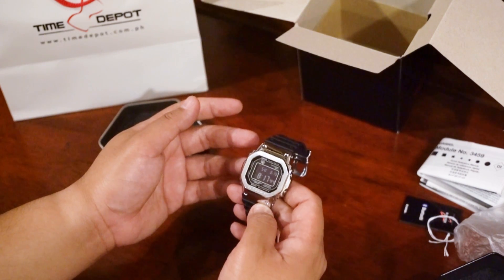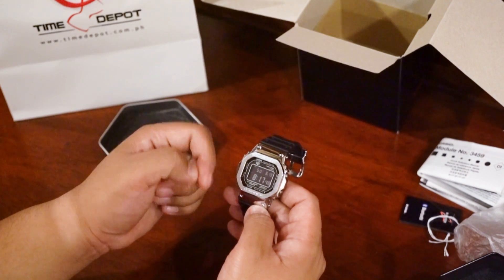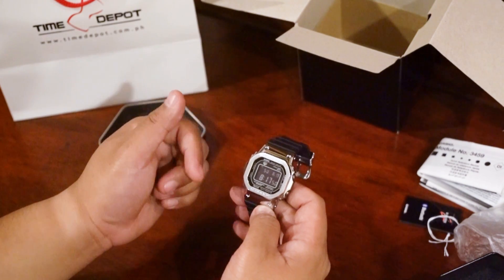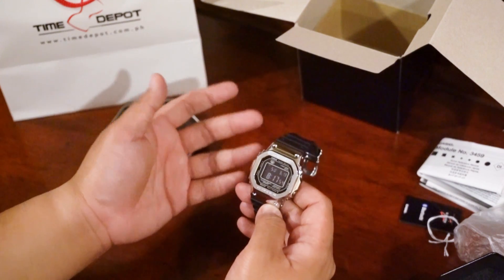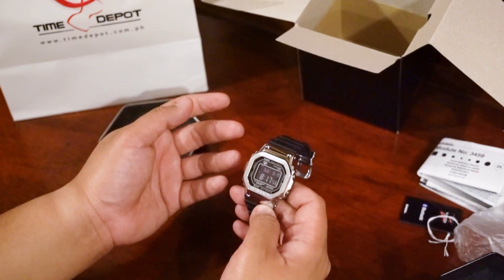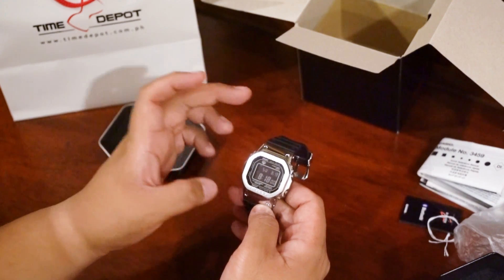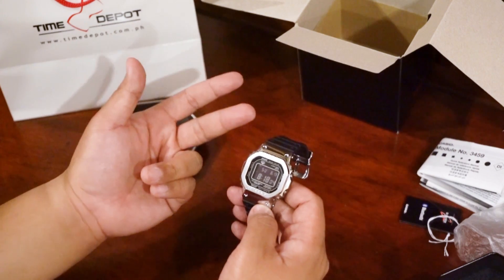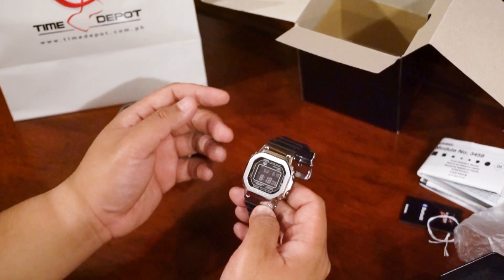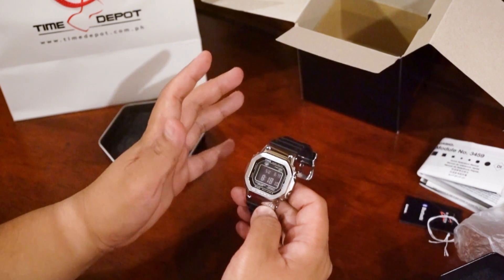It also has Casio's Multiband 6, which basically means it adjusts to its time zone from six different stations transmitting the time. Unfortunately here in the Philippines I don't know if that feature really works. It does work in the US, Japan, the UK, China, and some other major countries — but for here I'm not exactly sure.